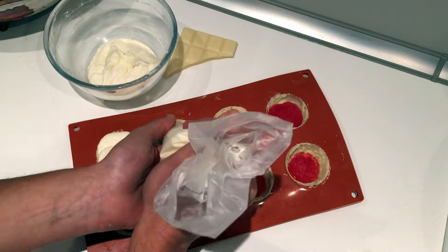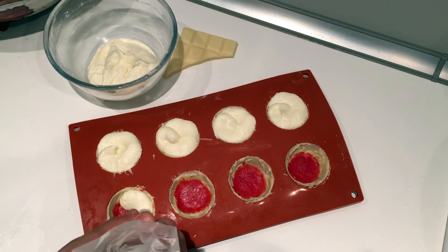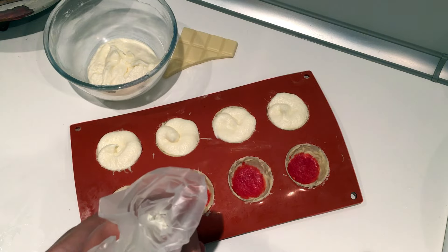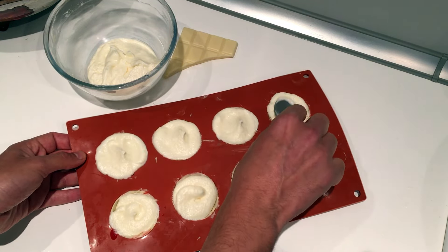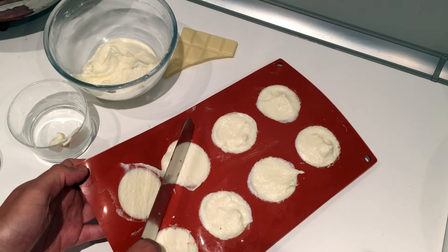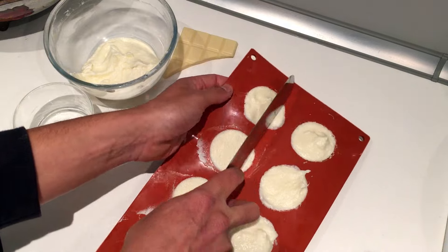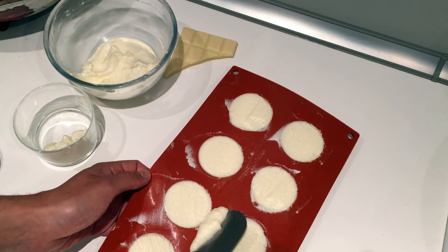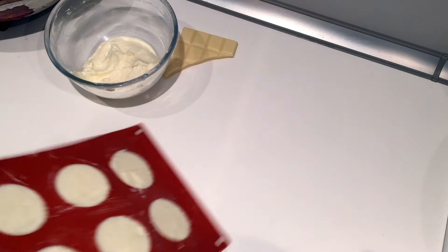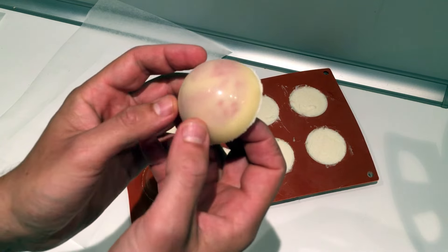Next step, we are going to get the mold out of the freezer. Make sure the blood is hard and frozen. Now fill the eyeballs generously with some white chocolate mousse and scrape them to get a nice flat surface. You can click above or check out the description if you want to learn a super easy way to make a white chocolate mousse. One more time, put the mold in the freezer for a couple of hours. Once they are completely frozen, remove them from the mold.